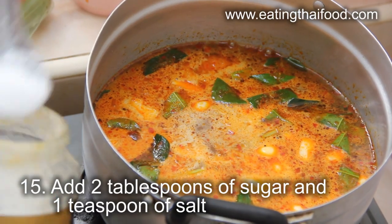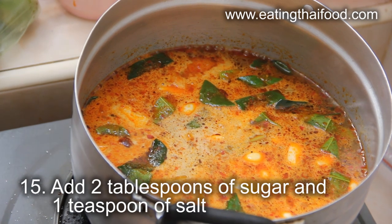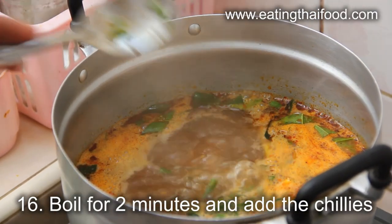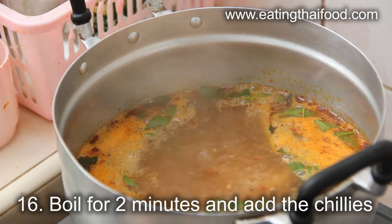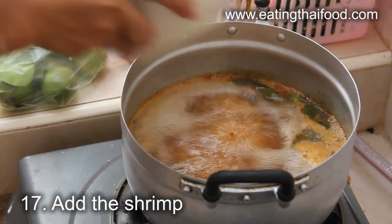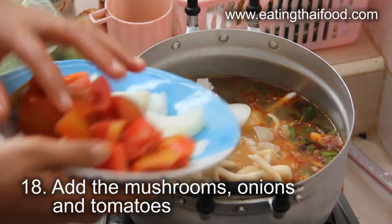Next, add 2 tablespoons of sugar and 1 teaspoon of salt to the soup and stir that in. Let the soup boil for about 2 minutes, and then add the chopped chilies. When you've got a rolling boil going, it's time to add the shrimp. Then add the mushrooms, the onions, and the tomatoes.